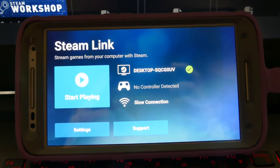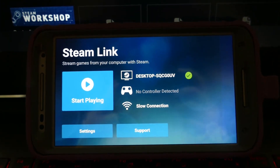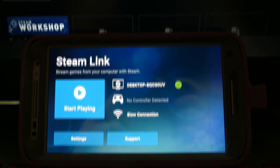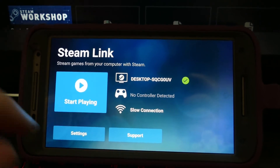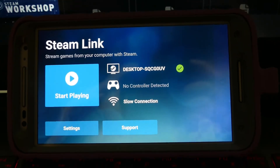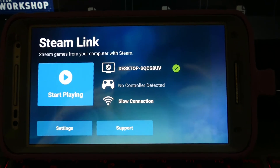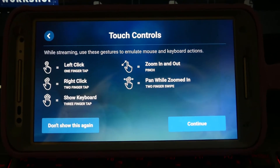First off, I want to say I'm using a Moto X second generation from 2014. I'm running this program on a four-year-old phone, and all I have to do is link my computer — I did that via IP address. I don't have a controller, so I'm not using one today. And it says slow connection, but I'm using a pretty good college Wi-Fi connection. I'm not sure why it's telling me that.